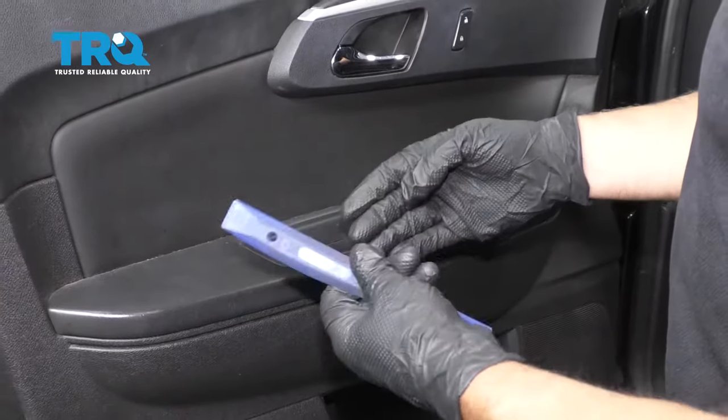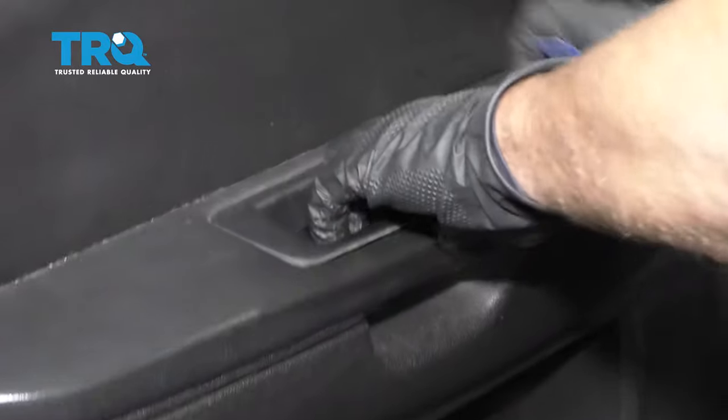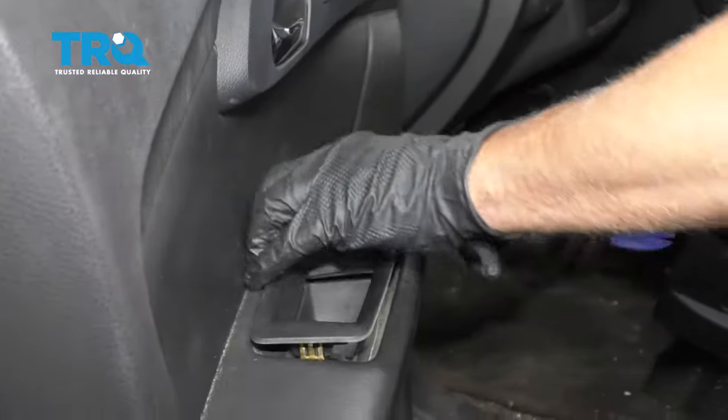Take this trim piece up here — just use a trim tool. You can grab it with your hand and just slide it up a little bit. Try to get underneath here and just pry up carefully.